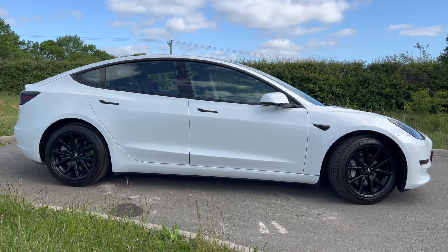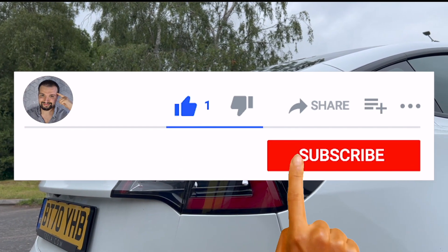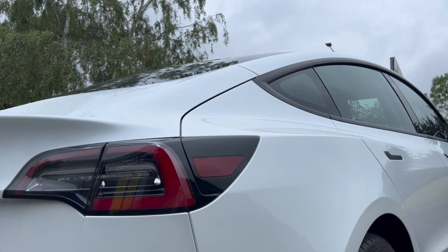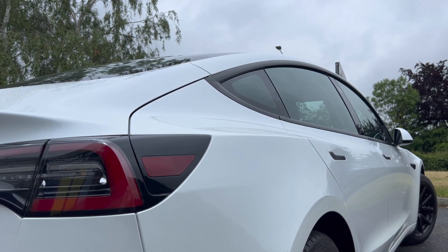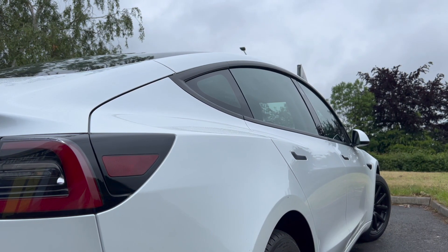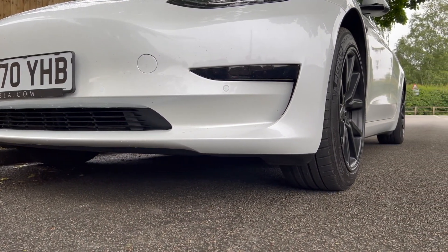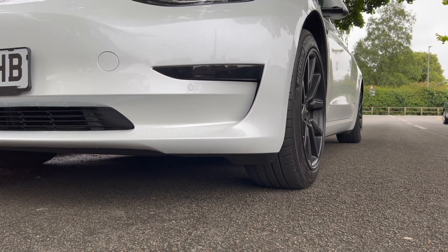Lots to get through so let's jump right into it. Don't forget to hit the like button, hit the subscribe button to follow my Tesla EV journey, and hit the notification bell so you're notified of all my upcoming electric car videos. The first point I want to reflect on is something I've discussed before and I really can't recommend enough — I used my own hard cash for it and I'd 100% do it again — and that's adding wheel protection.